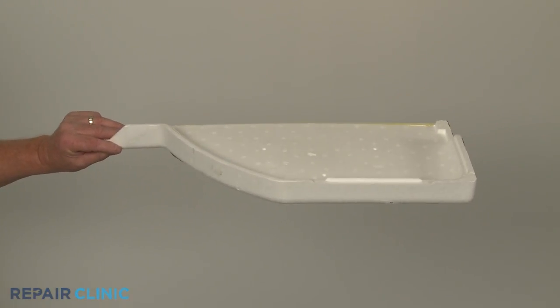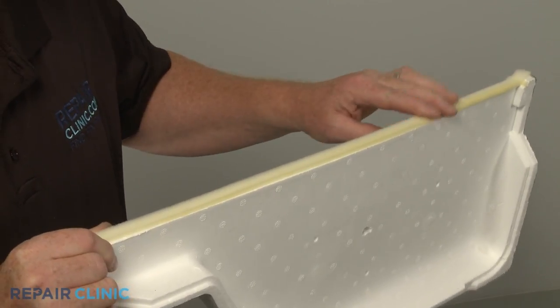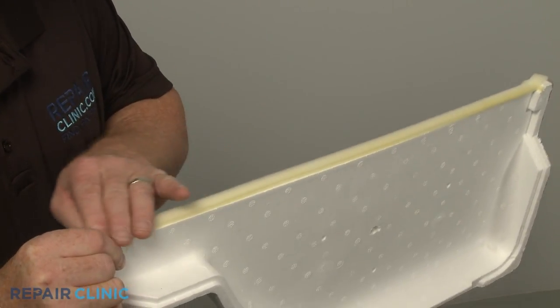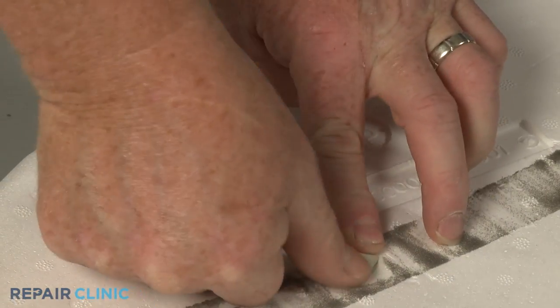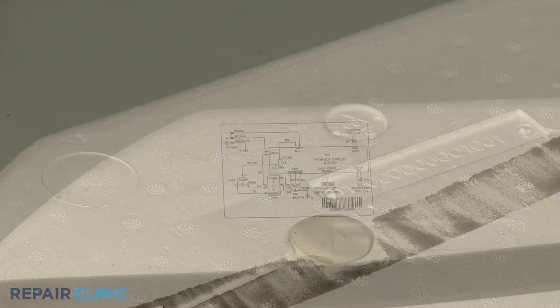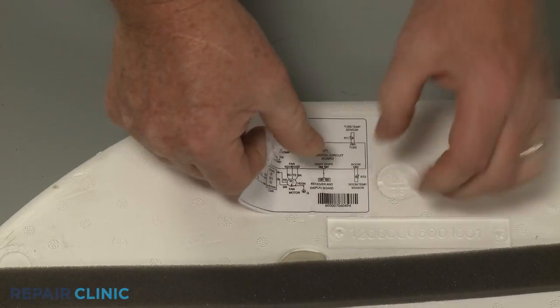To prepare the new top air duct for installation, apply new foam strip insulation to the front edge of the duct and some sealing gum to cover the hole in the middle. Transfer the wiring diagram from the old duct to the new one as well.